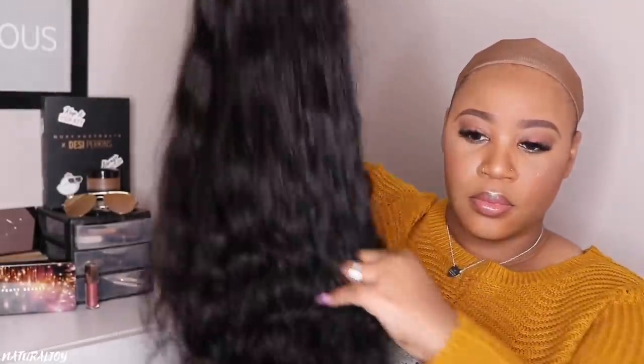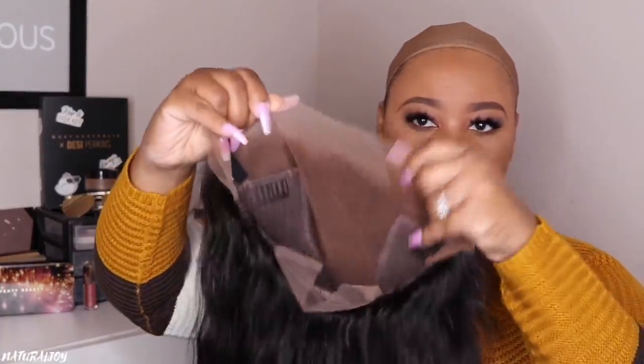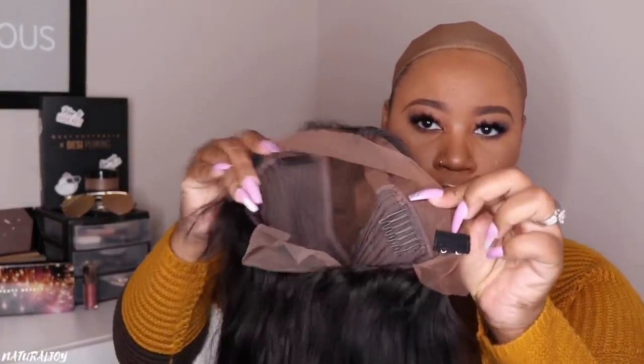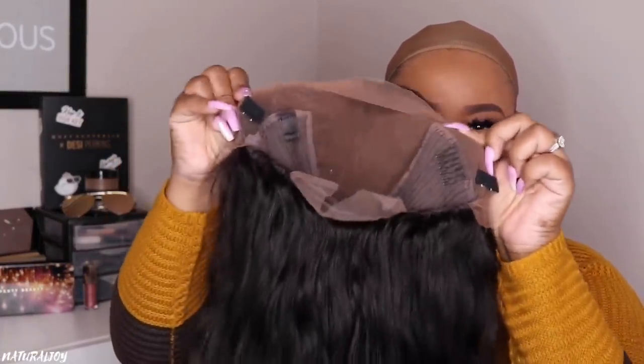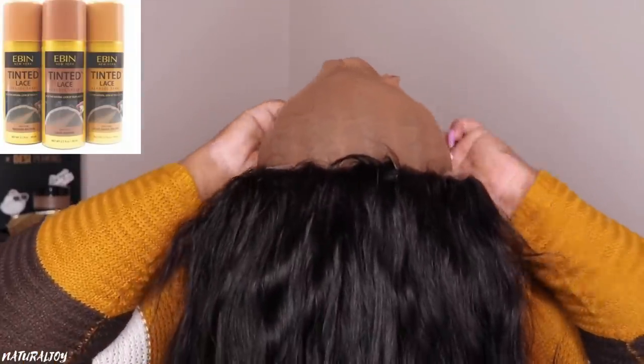I did go ahead and wash my unit using my Aussie Moist shampoo and conditioner, and that is what it is looking like. I want to show you guys the inside of the cap construction. I did go ahead and tint mine using the Even New York tint spray — I'll make sure to leave links down below for that. I used the medium one, and you guys are going to see how well it fits against my skin tone. Nothing extra is going to have to be needed at all.